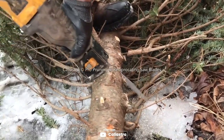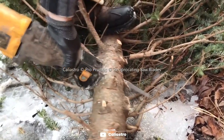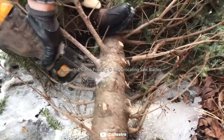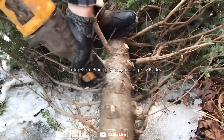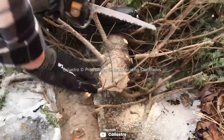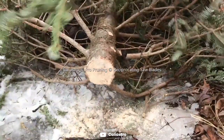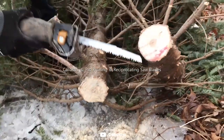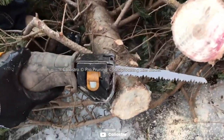The Cagliastro reciprocating Sawzall blade is a fantastic product. This 5-pack of 9-inch blades is made of high-quality carbon steel, making it perfect for fast cutting and pruning. The 5 teeth per inch provide quick and precise cuts. The compatibility with all major reciprocating saw brands makes it easy to use with any DeWalt saw. The blades are long-lasting and cut fast. The durable clear plastic storage case is a bonus, providing safe storage and easy access to the blades.